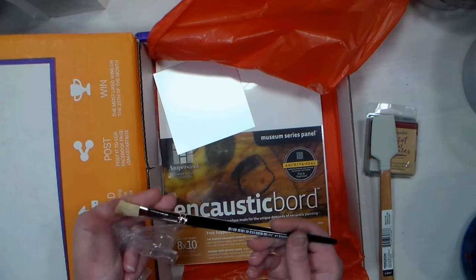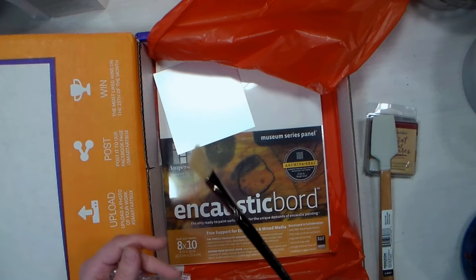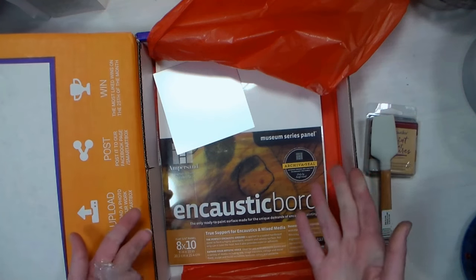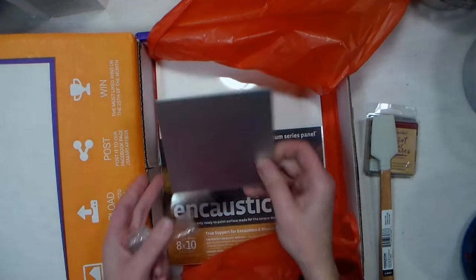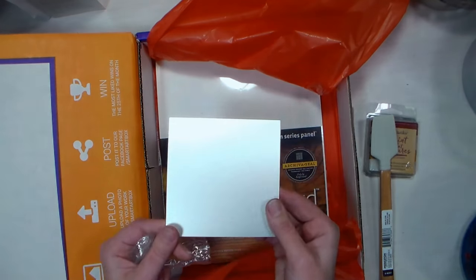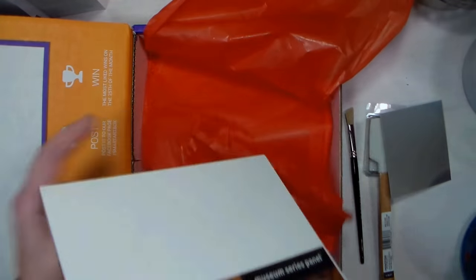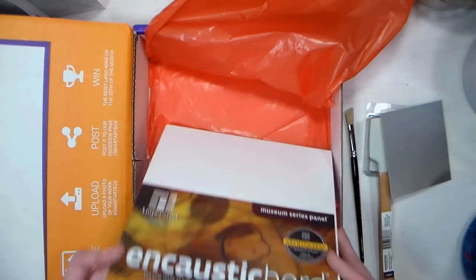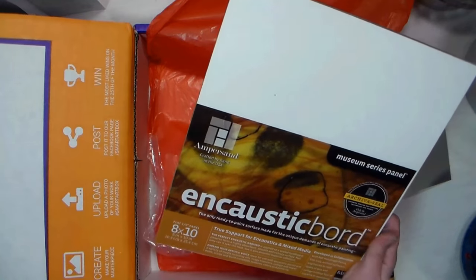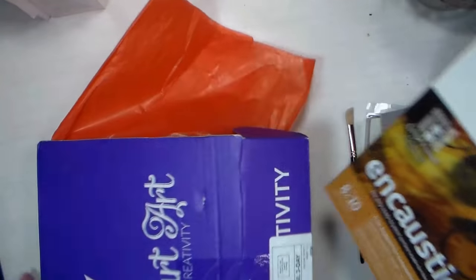We have a hog bristle brush — because the wax is very rough on brushes, you want to make sure you're using something that's very durable, otherwise you're gonna be throwing brushes away and that's not good. We have an aluminum or some sort of metal palette for melting our sticks on. And for a surface we have — oh this is really thick, look at that — it's like a thick board by Ampersand Art Supply; they make really high quality art boards.